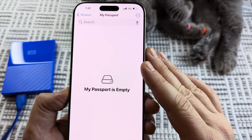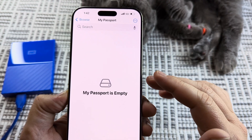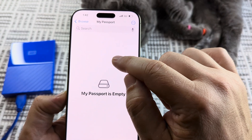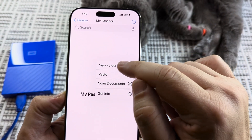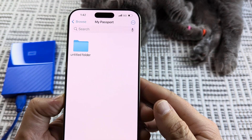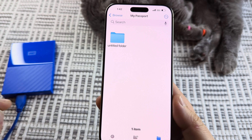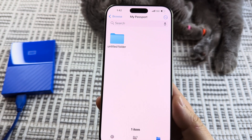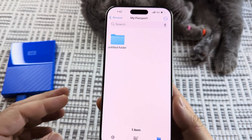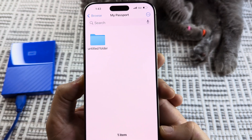We want to make sure that this is in the proper format, otherwise we can't use it — which is the exFAT format. If we long press somewhere and it allows us to create a new folder, we know that we are good to go. If it is not exFAT and it's something like NTFS, I have made a video on how to format that with a PC. You can also do it with a Mac and it's very simple, so go ahead and check out the video in the comment section.